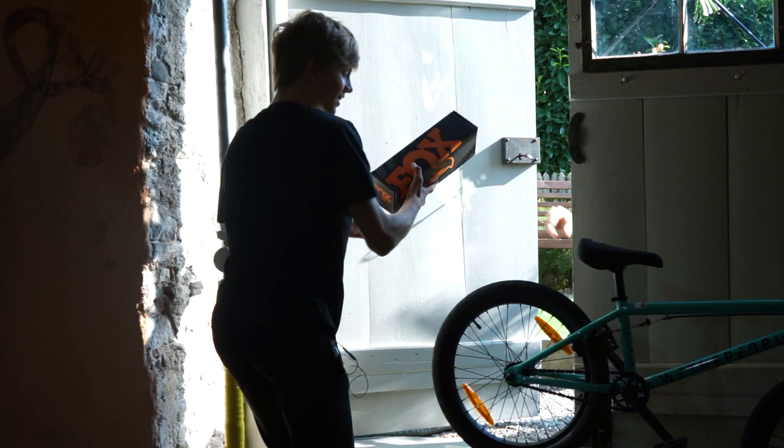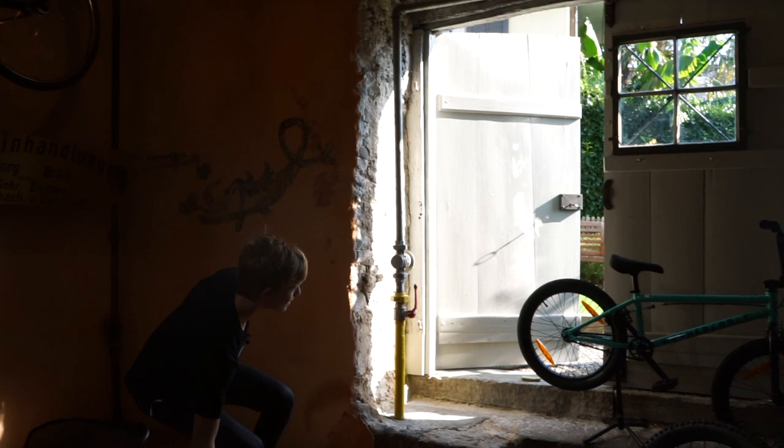Hey man, did you order some Fox shocks? What?! There's another package for you! More?! Here you go!